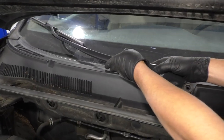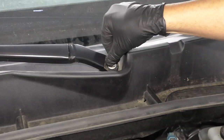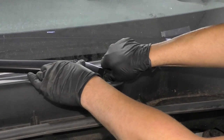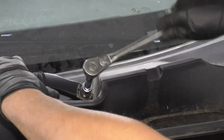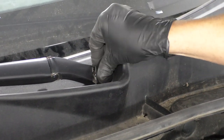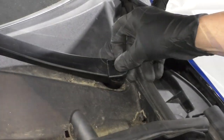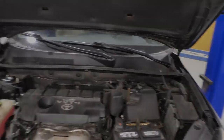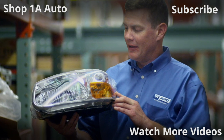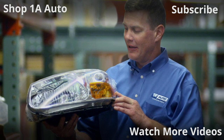Take the wiper arm and slide it back into position. Make sure you put it where you marked it on the windshield. Take and install the nut. I like to just push down on the arm a little bit to get it to line up right. Take the 14 millimeter socket, extension, and ratchet and snug this up. Take the cap, line it up, and lock it down. Do the same with the other one — good to go.